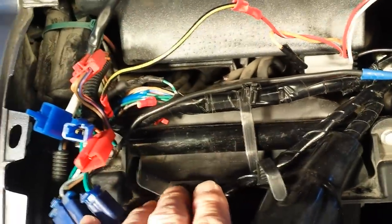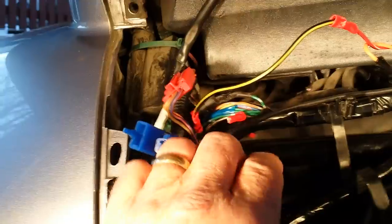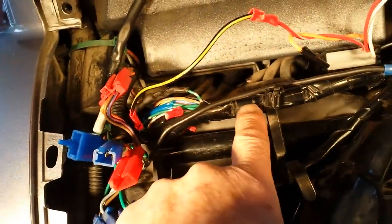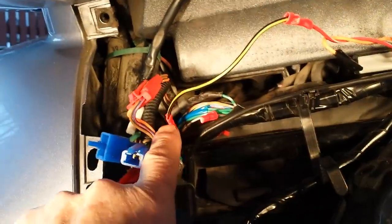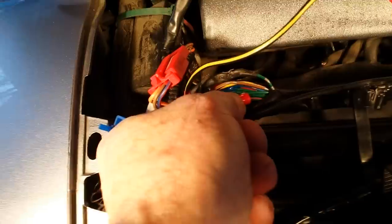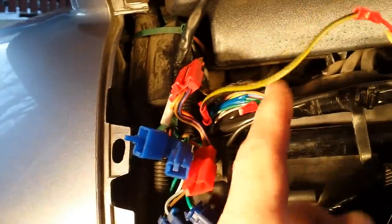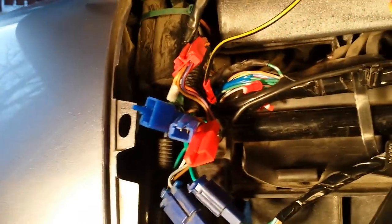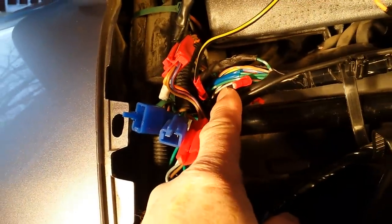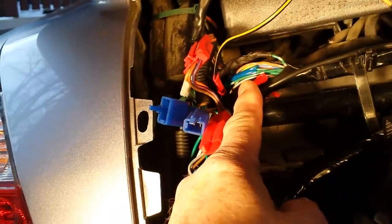On my 2009 Goldwing, what I'm looking for in this main wiring harness is the green wire with red stripe, which is right here — there's also two vertical silver stripes. That wire will be cut and the right side of the wire will not be used; that will be capped off.